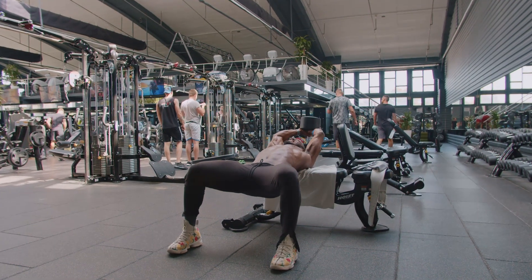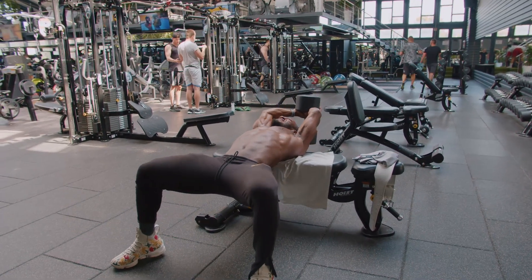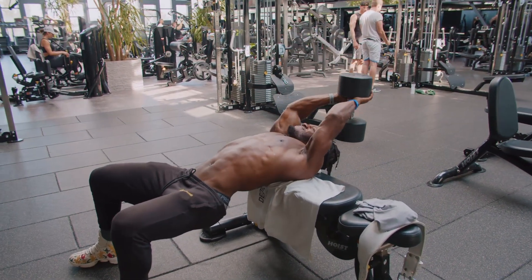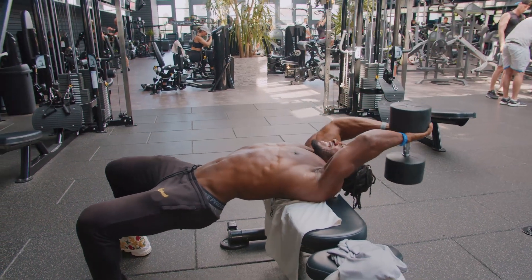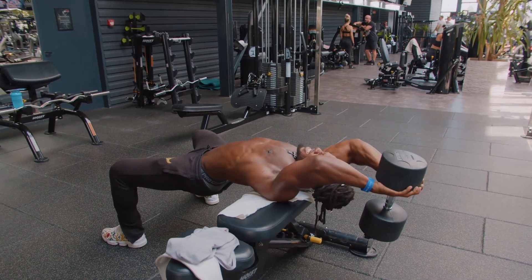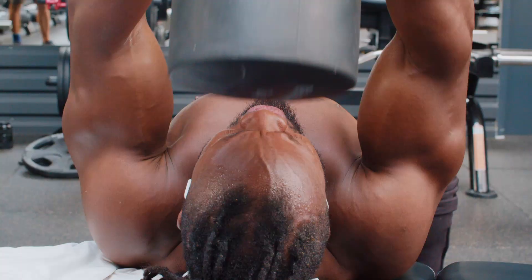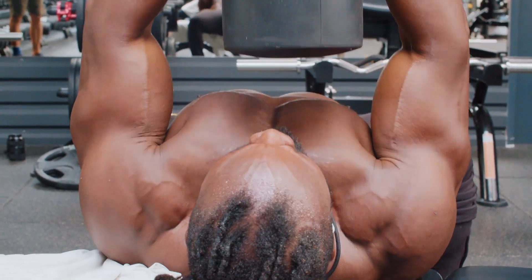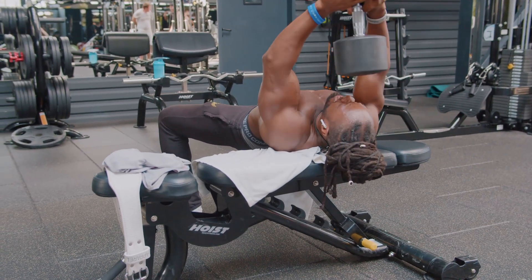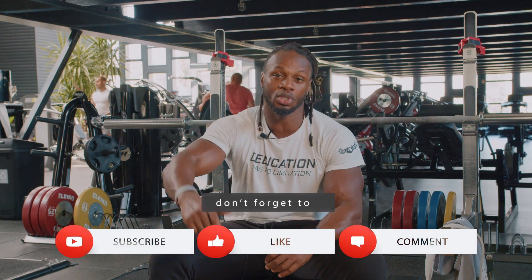Last but not least — and this is a really underrated movement a lot of people don't do — dumbbell pullovers. If you're old school, you know about this. You can do it for chest or for back. The more you increase your range of motion, the more you're going to stretch the back. Today I switched it up — instead of a cable finisher, my finisher for back was dumbbell pullovers. I just love the stretch. Because this workout had so many row variations for thickness, I wanted something to get that stretch, and dumbbell pullovers worked perfectly to finish up the workout.